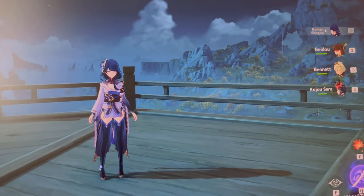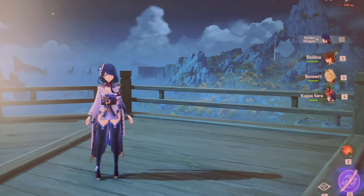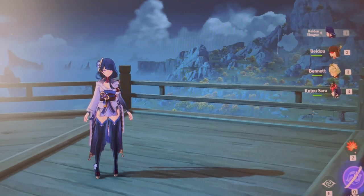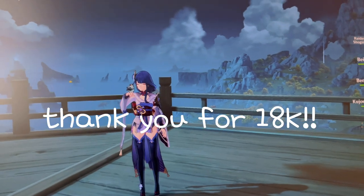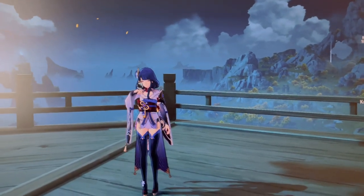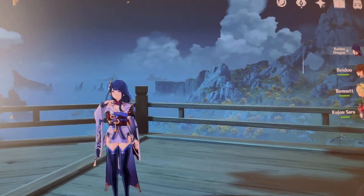That is going to be it for the setup tour. If you guys enjoyed, let me know. If you have any questions, put them in the comments. Overall, thank you so much for watching and I hope to see you very soon in the next video. I'll see you all later.